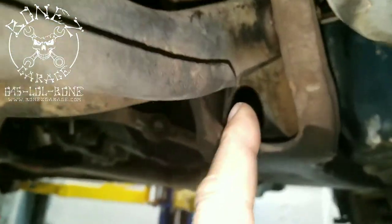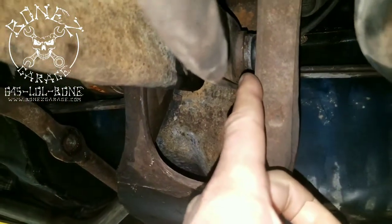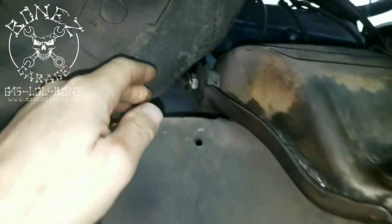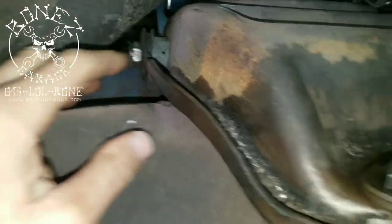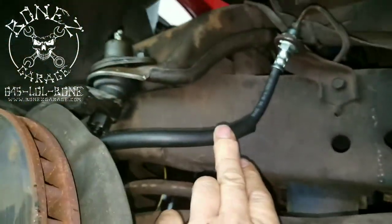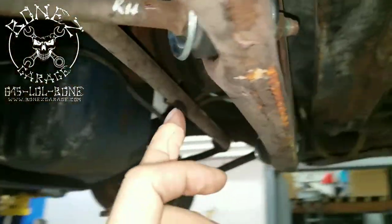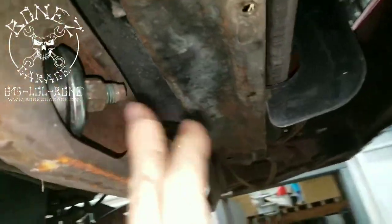We also put new bushings for the lower and upper control arm — you can just barely see the new bushing right there, and there's the other new bushing right over there. We also put new brake hoses on it. We took the strut rods off and put new bushings on both sides of the strut rods with the washers.